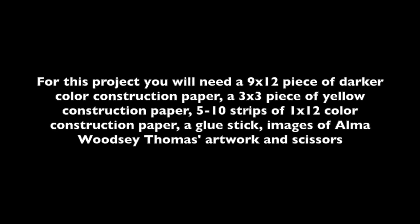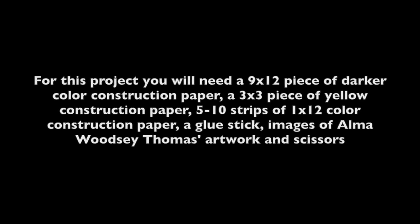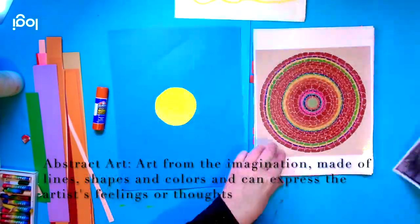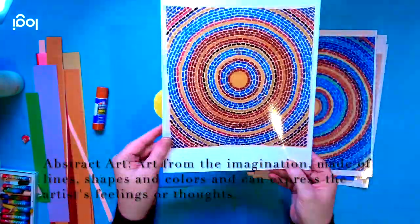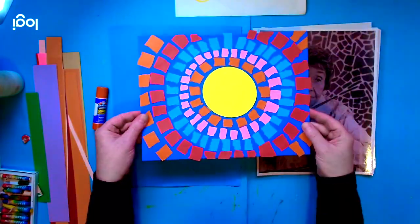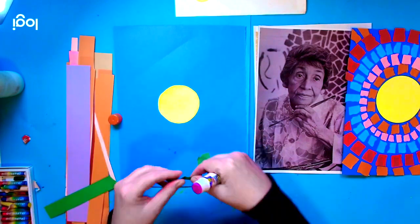I've already done the first step off camera. I took a glass and traced it on a yellow piece of paper, cut it out, and glued it in the center of my larger blue paper. Now let's talk about Alma Woodsy's artwork — it's considered abstract art. I've always defined abstract art as art that's from the imagination, made of lines, shapes, and colors, and it usually expresses how the artist feels.